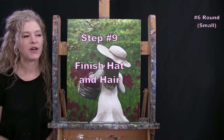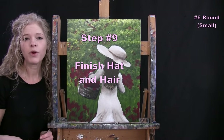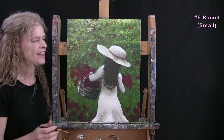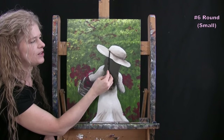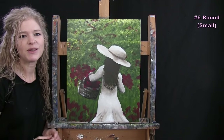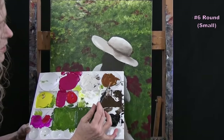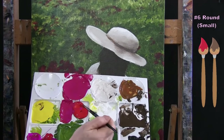For the next step we're finishing the hat and hair using the small brush with black, brown, yellow, red, and white. I'm pre-mixing a chestnut brown for the hair and the decorative hat band — brown with a touch of red. You don't need a lot of red.